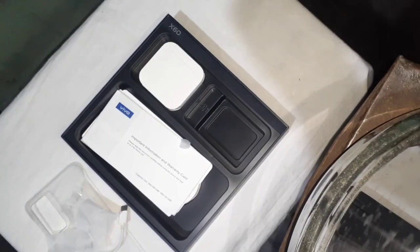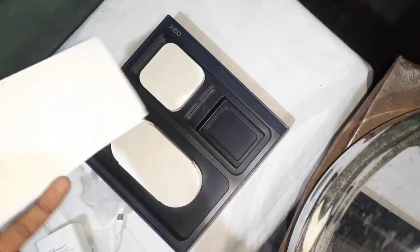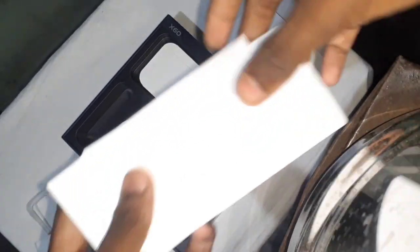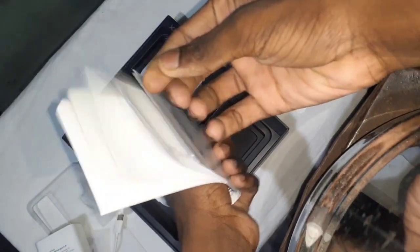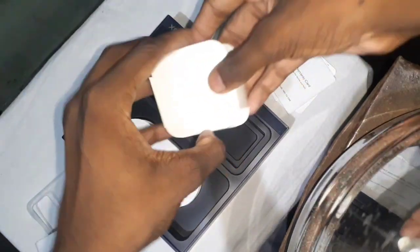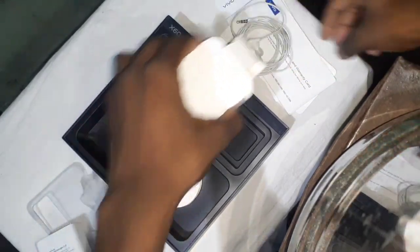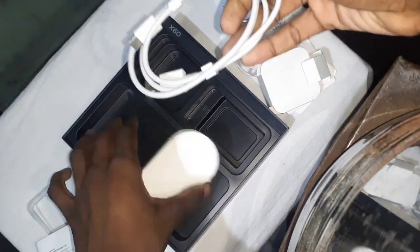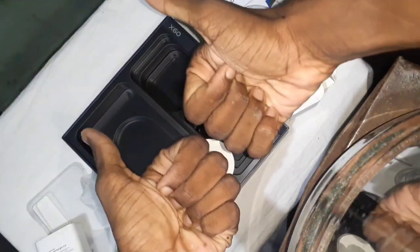I will show you the guide notes. The headset is very basic and you can use it as a plus point with the phone. You can use a Type-C cable, a charger, and you can see the box color.